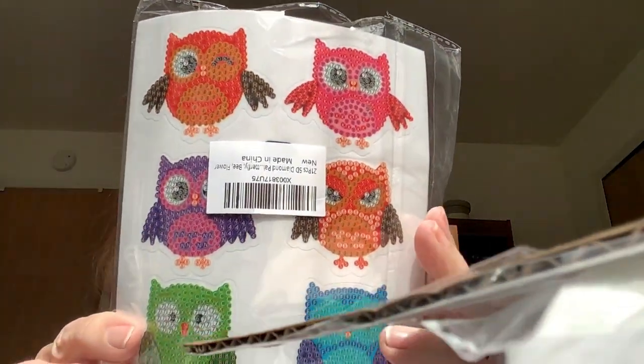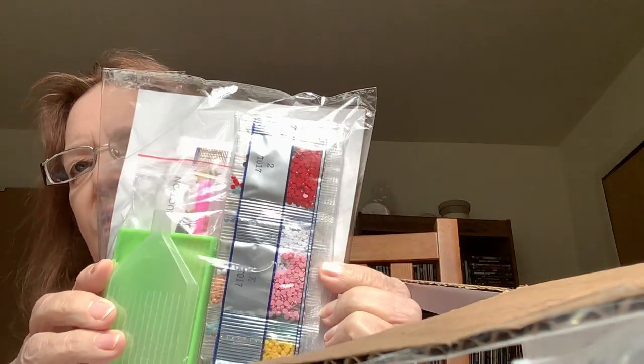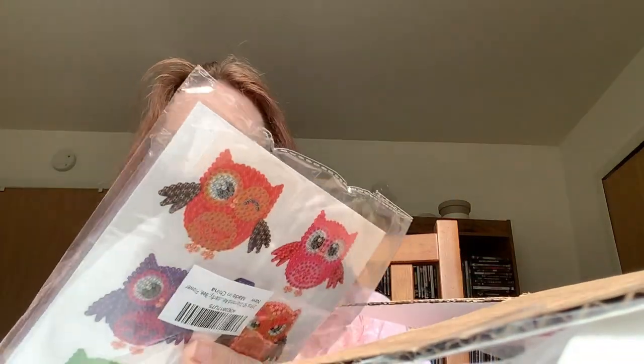They're little owls — this is a small diamond painting kit, and inside there's all these little diamonds and a tray board. That will be interesting to try out. I've seen these and was tempted a while back to get one, but I've got so many projects going on. My daughter loves owls, so it's a gift to regift.